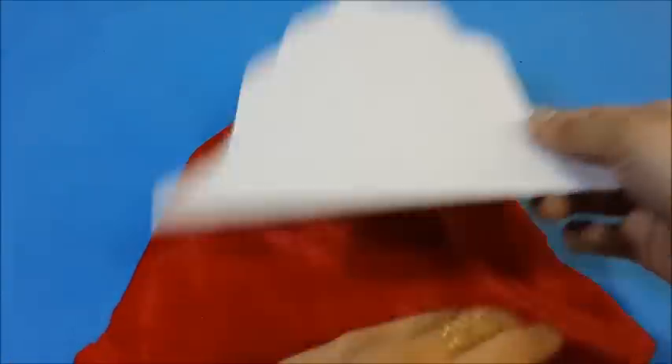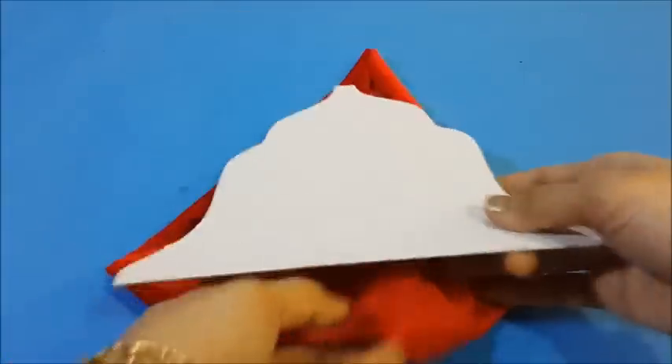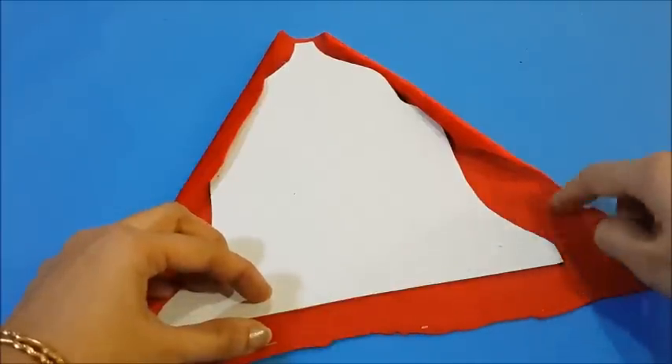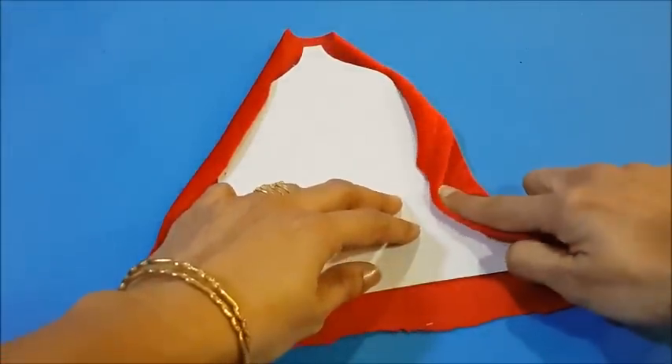Now turn the material over and stick the material onto the cardboard. Give cuts onto the material so that it takes the shape of the bell.